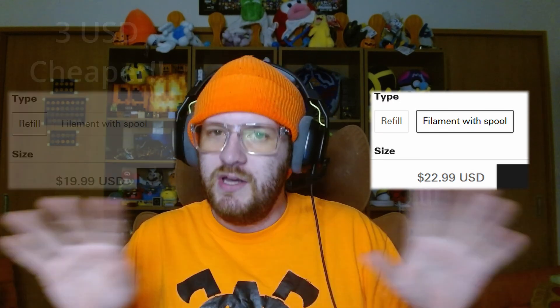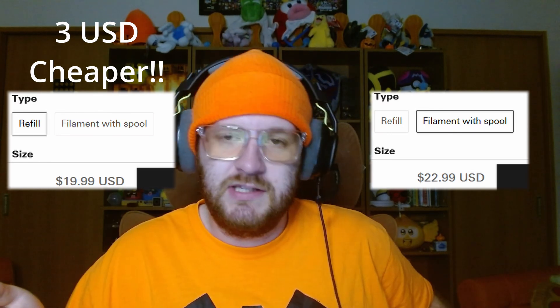But if you do buy their filament, you have a choice of either buying it with a spool attached, or, for a slightly cheaper price, just a refill with no spool included. Obviously, every roll of filament needs a spool. So I'm assuming the folks over at Bambu Lab intend for you to buy a spool with every new color and filament material combination that you get, and then when that runs out, you can buy just a refill.